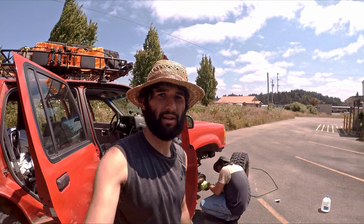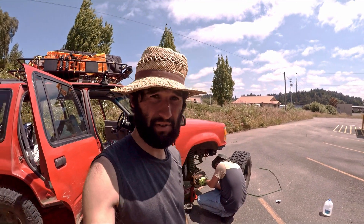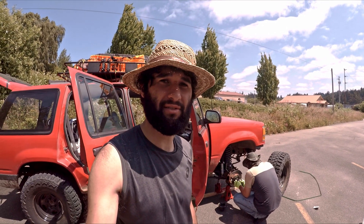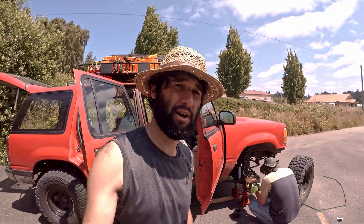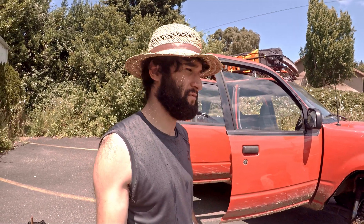Here we are in an undisclosed parking lot in Coos Bay, Oregon. My automatic hubs that came stock with this truck have failed me, so today we went to Napa and picked up about $300 worth of parts to convert to manual hubs.